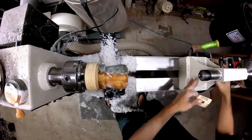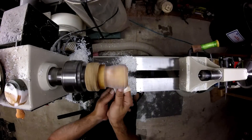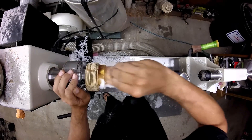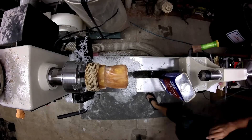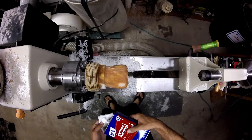Sanding from 150 through 400. I suggest using a dust mask or respirator. Clean it up with a little denatured alcohol.